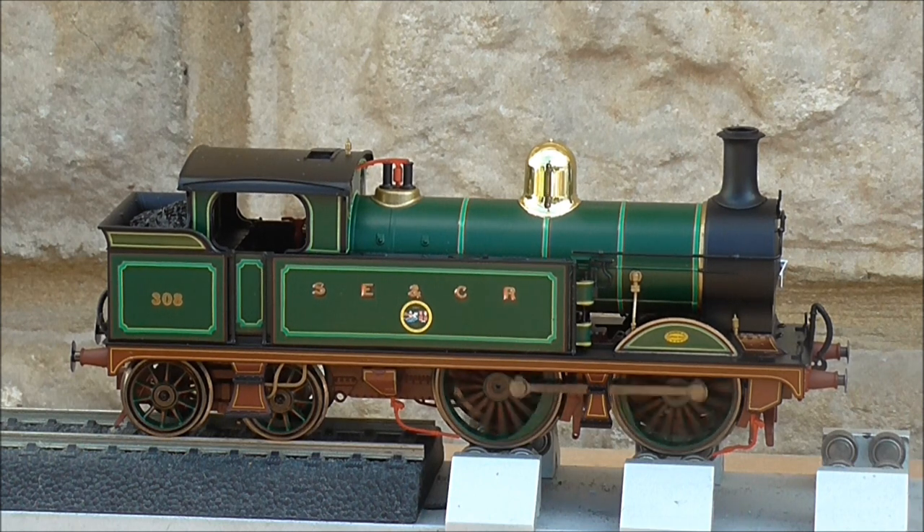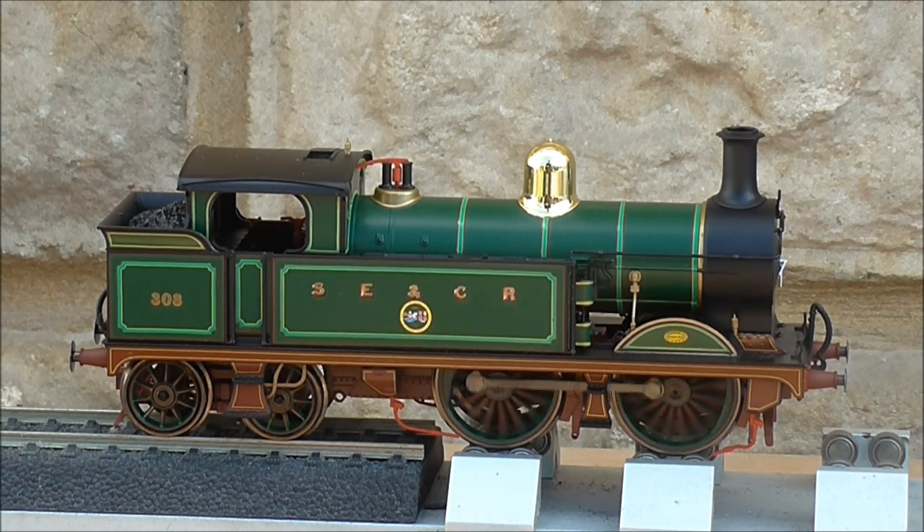For the front and rear buffer beams I'd advise using yellow with black shading — the Southern type of numbering. You can get that from HMRS Pressfix or Methfix transfers, or other options like Model Master and Fox transfers.